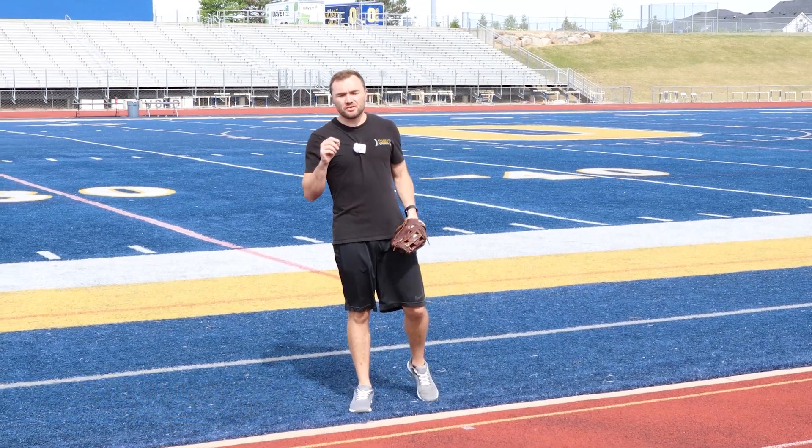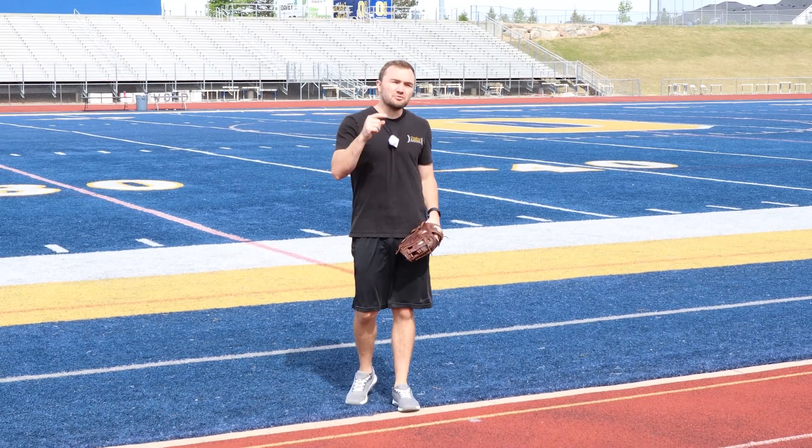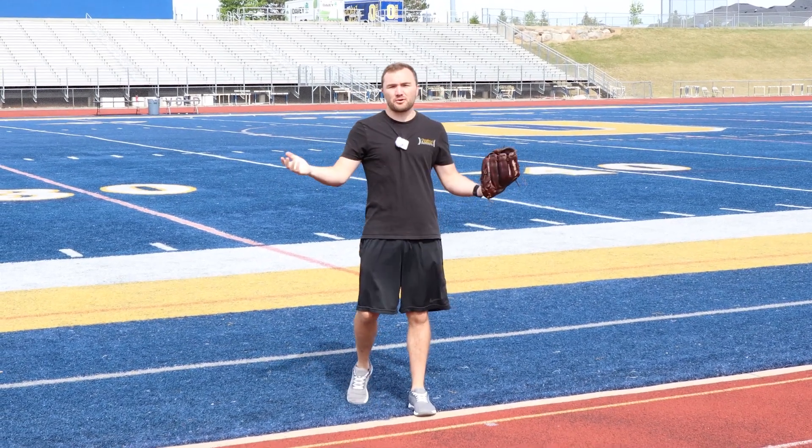Hey guys, welcome back to Overhead Athletics. Today we're going to talk about five of the best dynamic warm-up drills that you can use before pitching or for your baseball team.